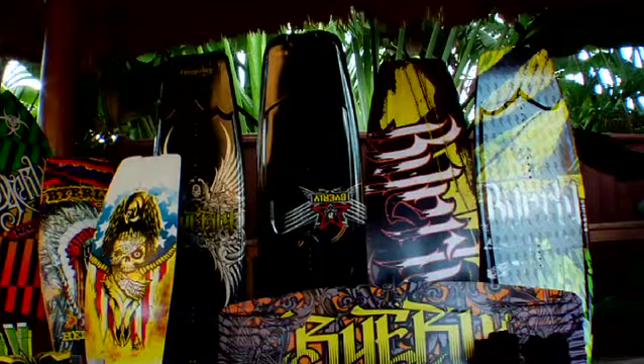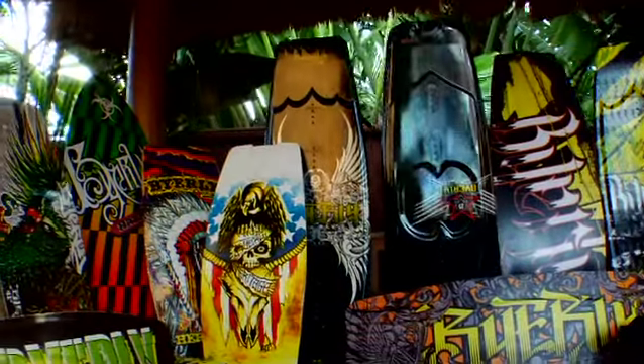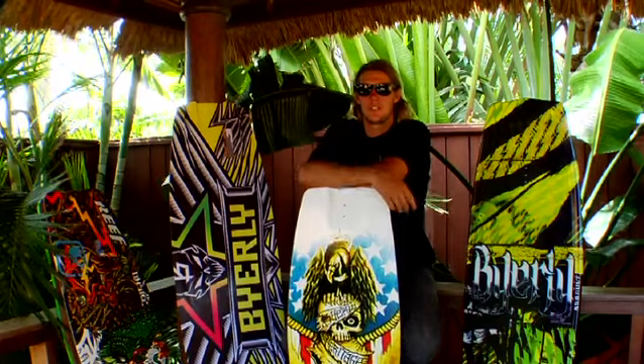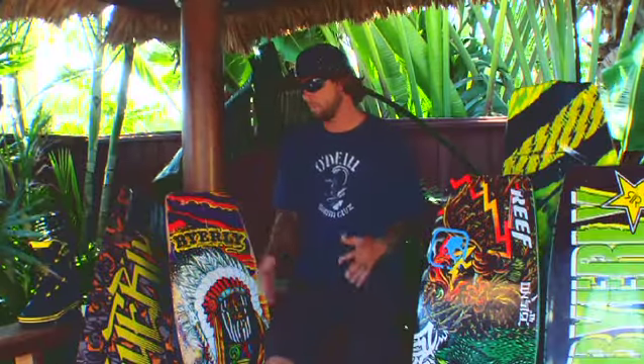All right, here we are, we got the 2010 Byerly line, we pretty much doubled our line this year. Scott Bouchard was a lot more involved with the graphics this year with me and the art people and I think we came out with a pretty good line, lots of color, a lot different than what we've had in the past, but we stayed true to the Byerly stuff with the skulls and all that different stuff.